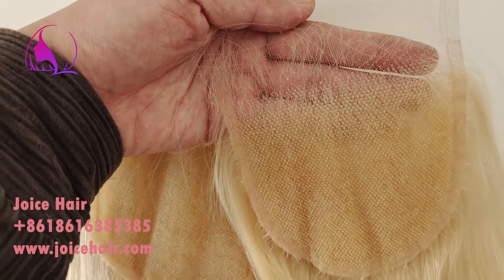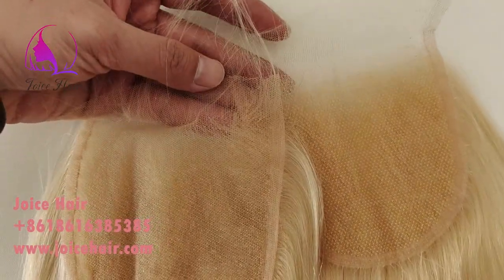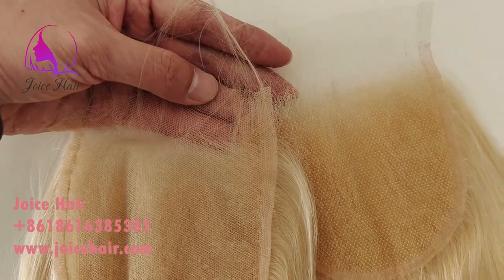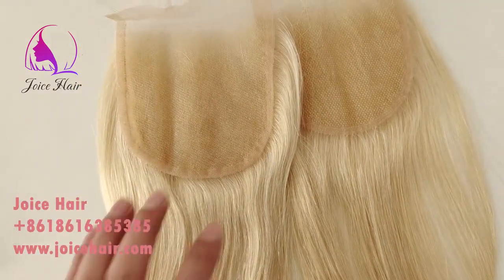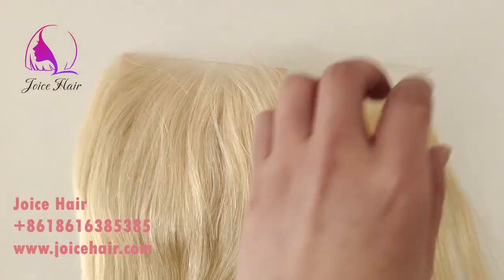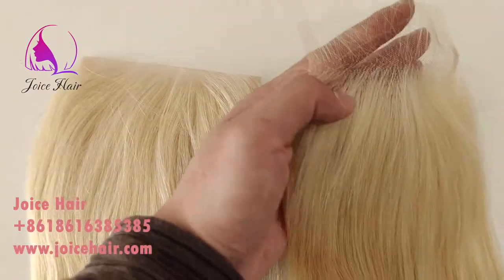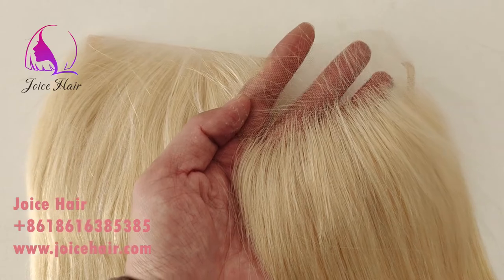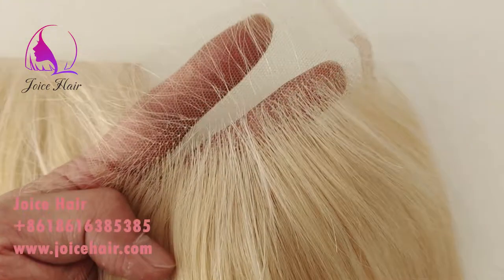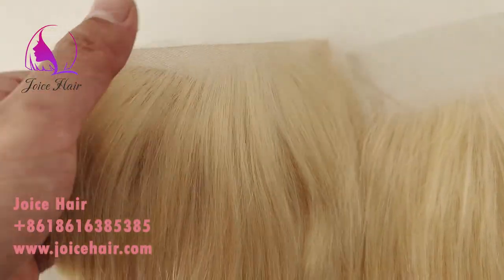Right now we are doing HD lace 613 for customization, so not only for natural color but also for 613 color. If you're looking for a more melted HD lace 613 color, you can contact us or place your order on www.joycehair.com. There you can see the hairline comparison for HD lace 613 and transparent lace for 613.